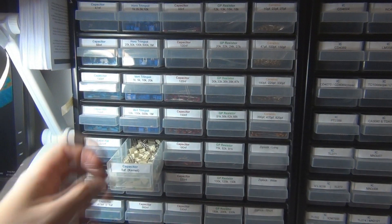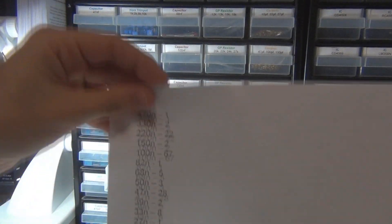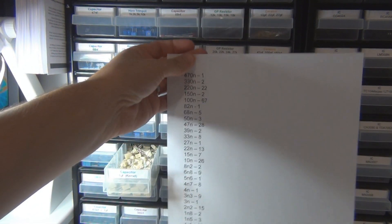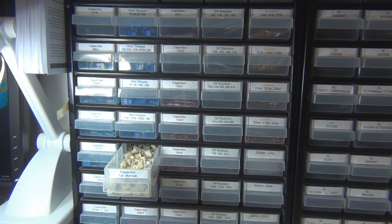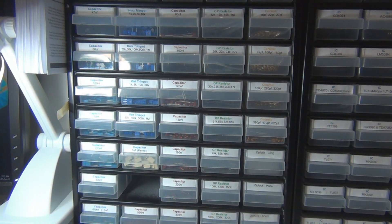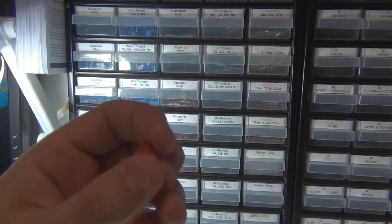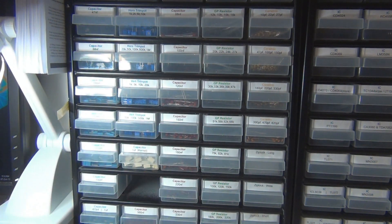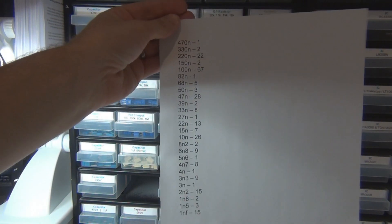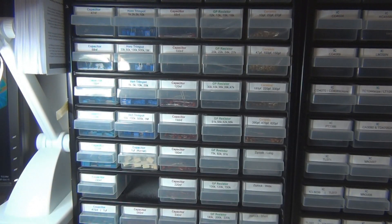I'd also add 1 nF to that list. As far as quantities go, just to get the ratio, you're probably looking at maybe 5 or 10 for the most popular values. Another value that didn't come up on that particular list but is used occasionally is 2.2 nF — that's usually in some of the amp simulation type pedals, used in the signal chain to allow all the bass to come through. And there's also 680 nF, which comes up occasionally. The 2.2 nF and 680 nF are quite rare — maybe 2 or 3 on that list.